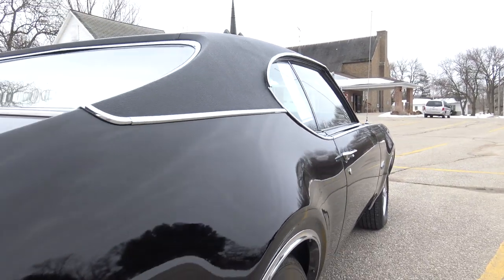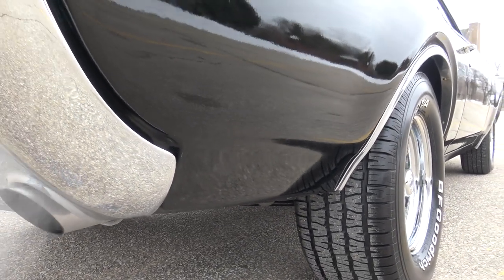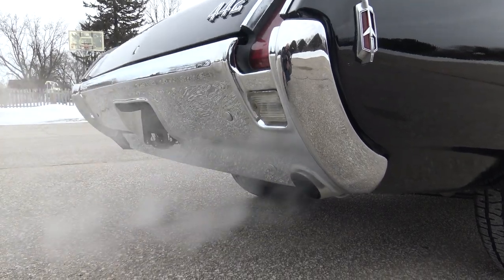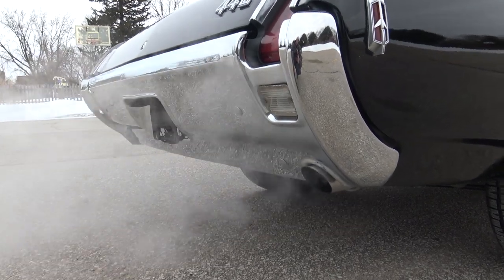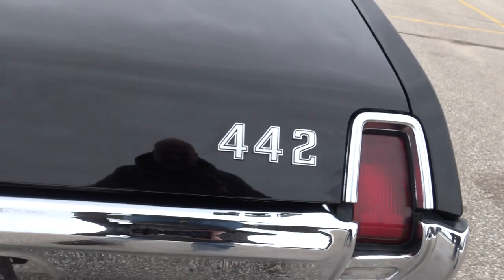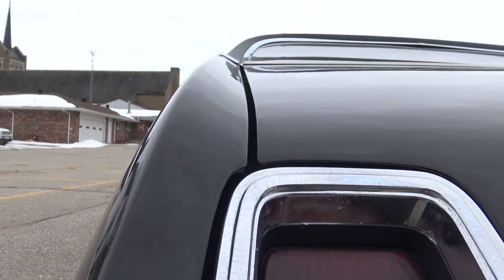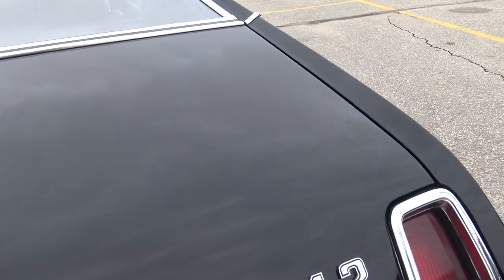No issues in the quarter panel that I can see — nothing behind the wheels. The restorer decided not to do the trumpets on the dual exhaust, just went with nice chrome tips right out the back. You can still add those if you want. The back bumper has all been re-chromed and is excellent. The tail lights look good, but there is a little bit of solvent pop and some minor pitting around the chrome back here on both sides.